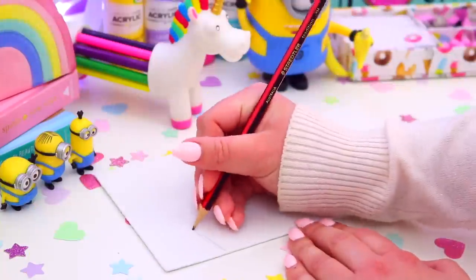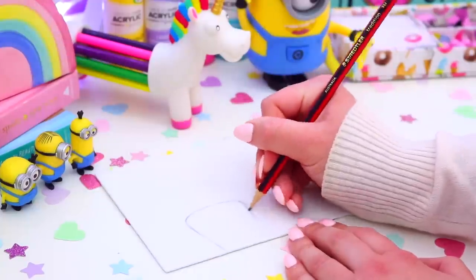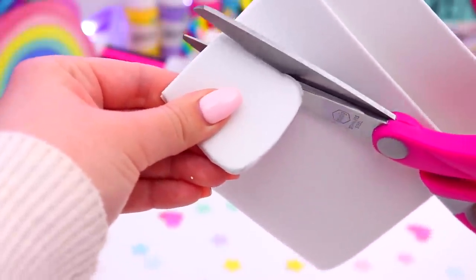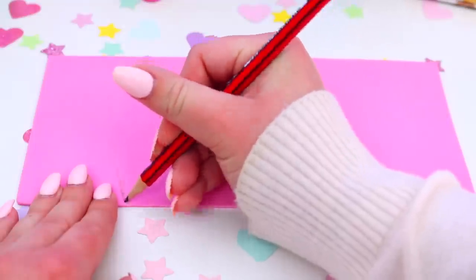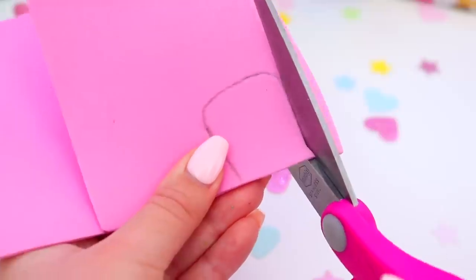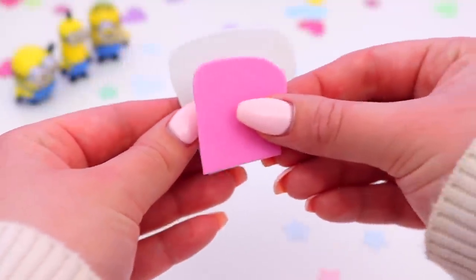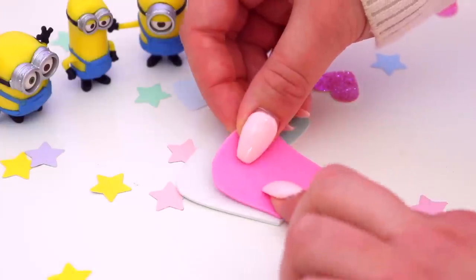Now our unicorn needs some cute little ears. Take more white foam and trace a U shape onto it — we need two ears, so just fold the foam in half and cut out the ear shape, and you should get two pieces while only cutting out one — it's a time saver! Then trace a smaller ear shape onto some pink foam for the inside of the ear, fold it in half and cut it out. Then glue the pink piece onto the white piece and you should have some really adorable little unicorn ears.